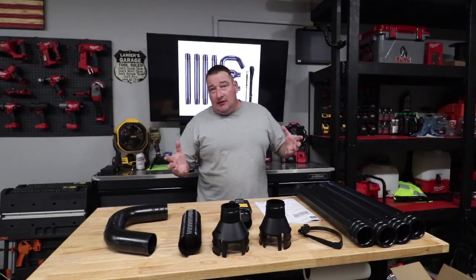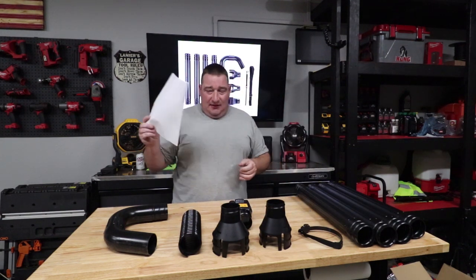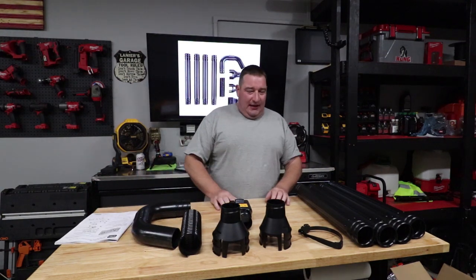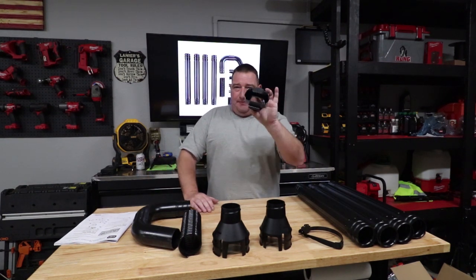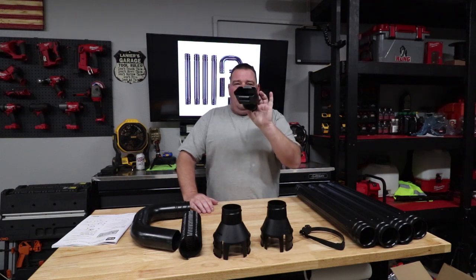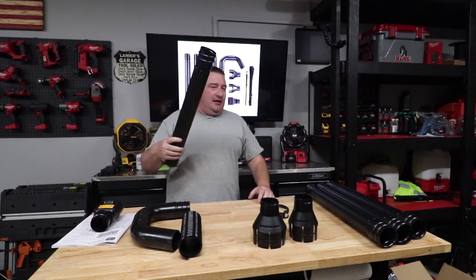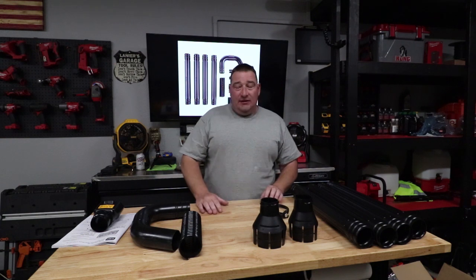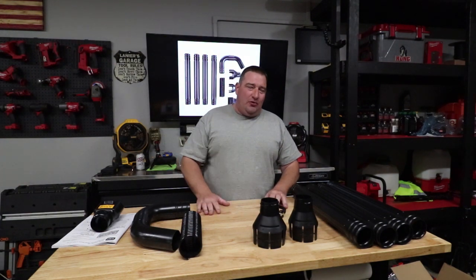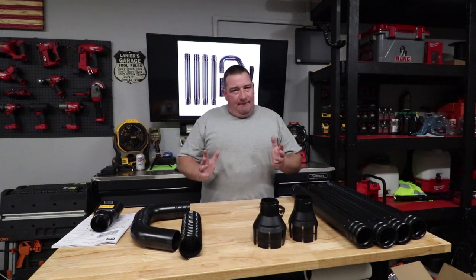So what are you going to get in the box? It's pretty simple. You're going to get your manual for your kit — we're going to talk about this a little later. Then you're going to get your three different nozzles. This one in particular is meant for the Toro leaf blower system. Then we've got four extension tubes. This will reach a max of 11 feet from the ground, so probably that one-story mark is where you're at. If you've got a two-story, this probably ain't going to reach.